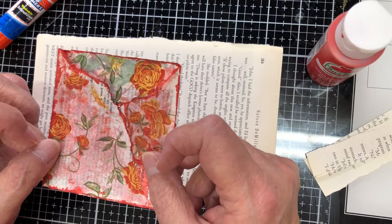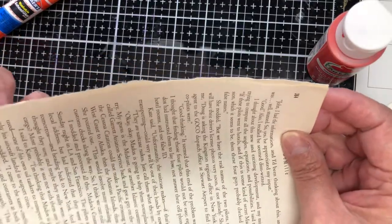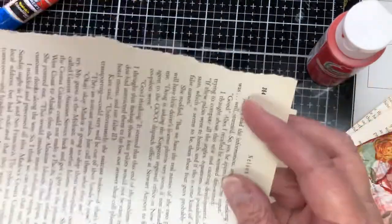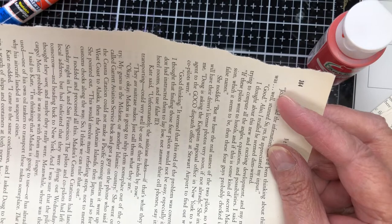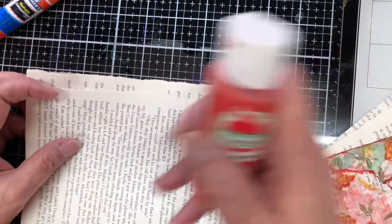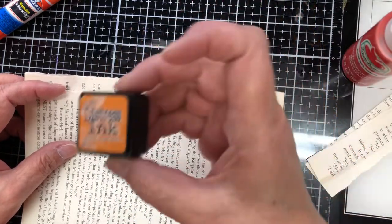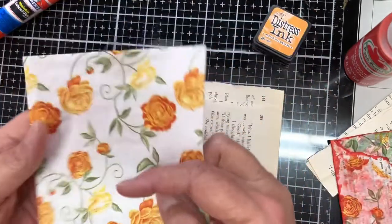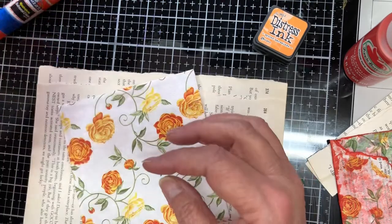We're going to walk through this together since I've not tried it and see if it actually works. I've glued two book pages together for the basis of my pocket. I've got a single book page that is going to hold my paper clip and be glued onto the back of my pocket so that I can have a kind of hidden paper clip. I've got acrylic paint — I'm going to paint my book page a little bit. I've also got some distress ink — Tim Holtz's Spiced Marmalade — and this pretty little paper napkin.